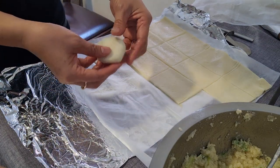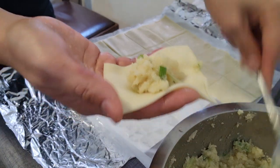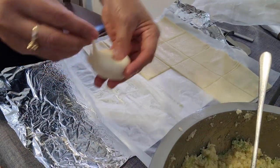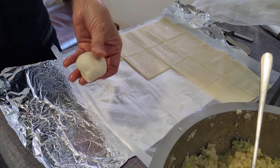Ganyan lang kabilis ang pagawa nito, ganyan lang. So diba? Ang galing lang. Yan na siya, yan na, ganyan na. Ito na, yan na.